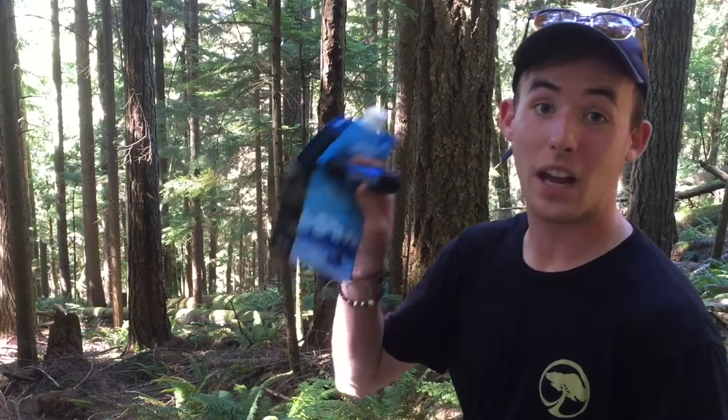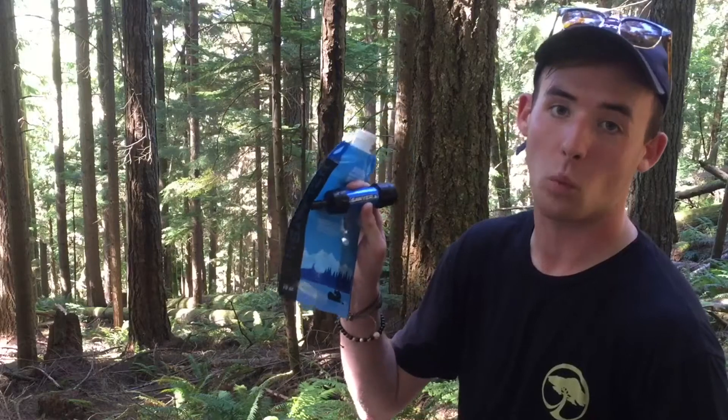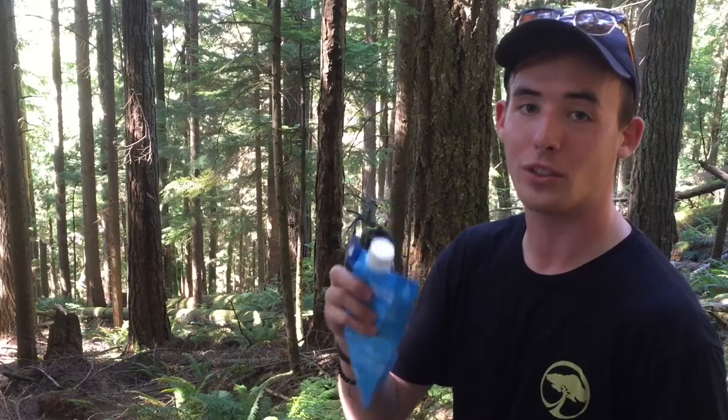How's it going everyone? It's Jack here again. Today I've got the Sawyer Mini Water Filtration System. This is one of my favorite backpacking water purification methods. It's light, it's small, it's easy. I'm going to show you all what I think of it and how to use it.